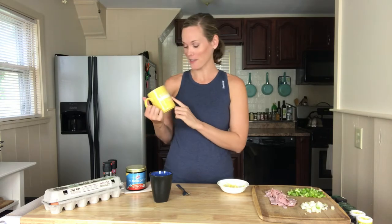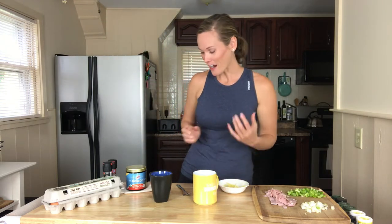I'm actually going to make two today — one for me and one for my boyfriend Dave. So I've got two mugs out. One of my favorite mugs — I don't know if you can see it, but it says 'wake up, kick butt, repeat.' It's a really good reminder to crush your day when you get up in the morning.